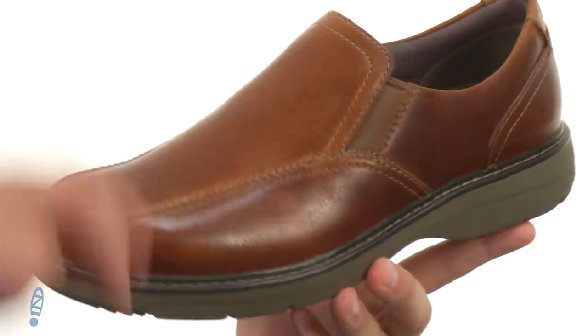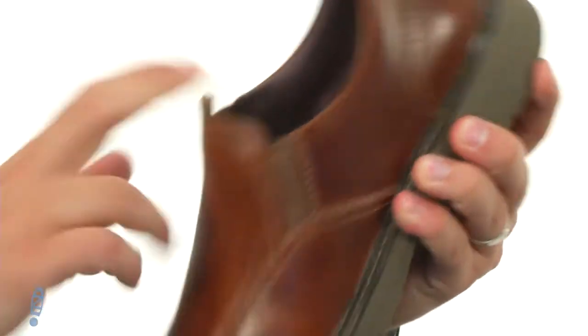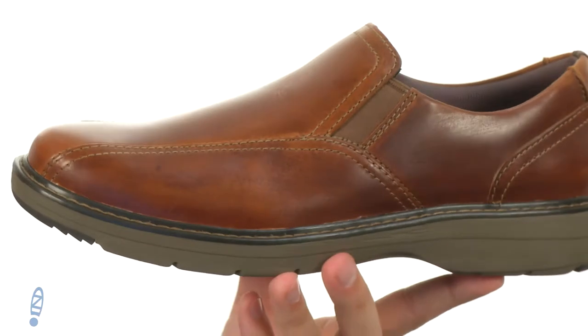These have a really easy on and off construction thanks to that stretchy goring panel you have underneath the front of that tongue.